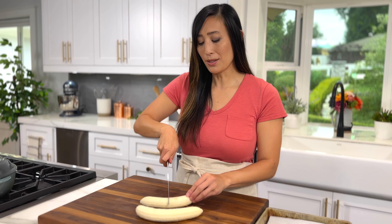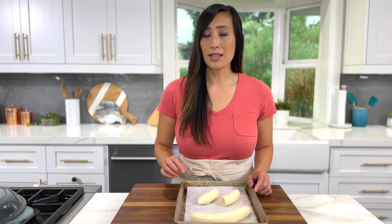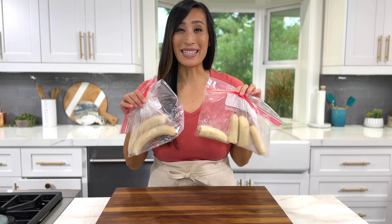Just cut it down the middle to make a half. Place on a parchment paper lined sheet pan and freeze until solid, about two to three hours. Once they're solid, transfer them to a bag and freeze for up to three months.